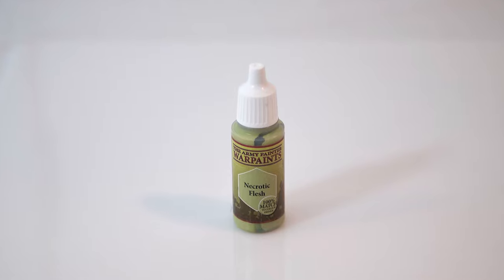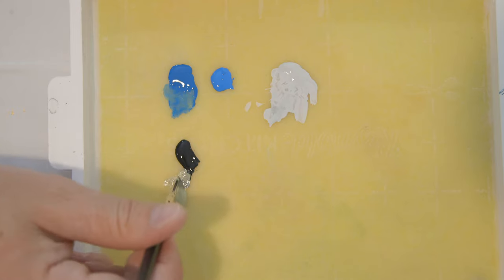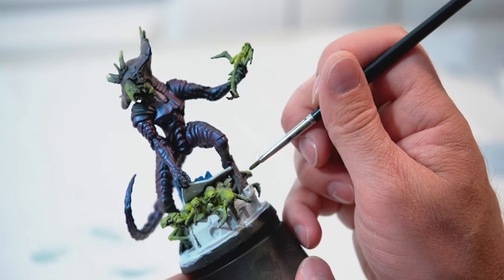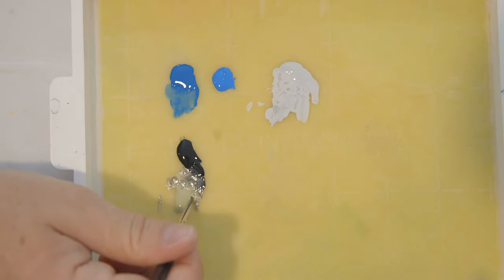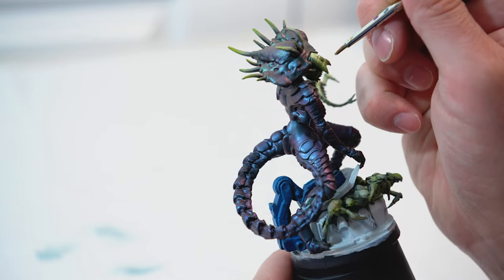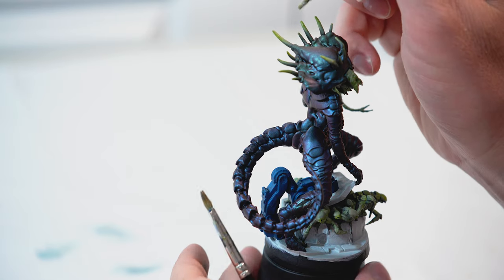Next, I'm going to take Necrotic Flesh by Army Painter, add it to my wet palette, and do a little mix — just a little bit of black mixed in with that. I'm going to add a little bit of highlights and different tones to some of the aliens — maybe behind their heads, on their skin, different parts — just to add a bit of variety, as well as the alien she's holding in her hand. Then, with almost pure Necrotic Flesh, I'll add highlights to her mouth and the tips of her spikes, blending with a second brush.